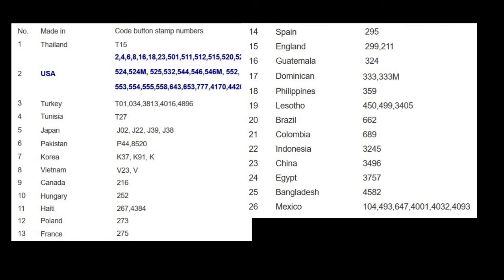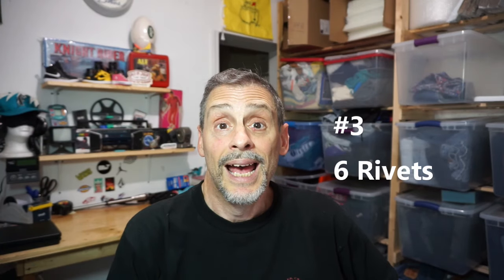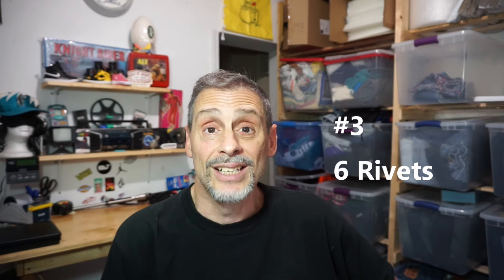If you're wondering what those numbers mean, they are actually factory codes for where the jeans were made. A pop-up list of factories and their codes is shown now — you can screenshot that — and that's something you can also verify to confirm the number matches the correct factory. The third thing to look at is the rivets.